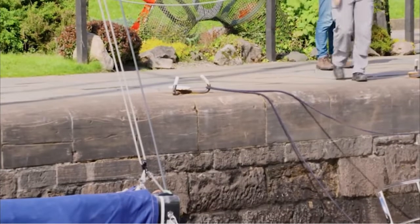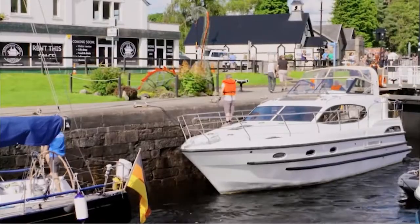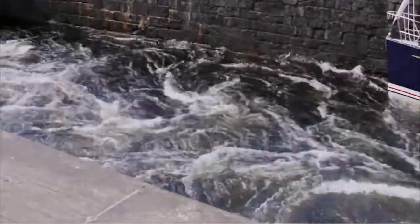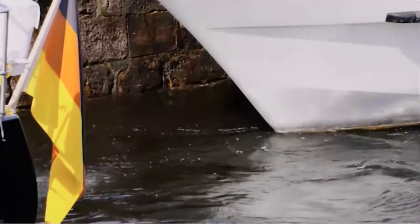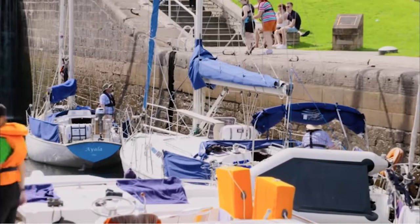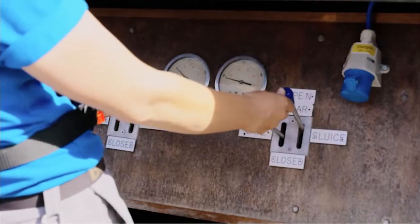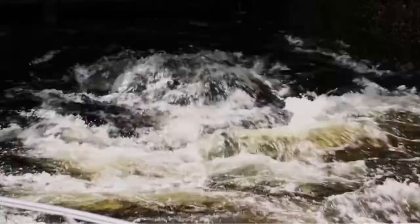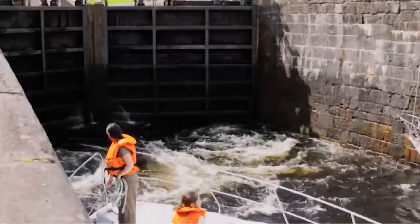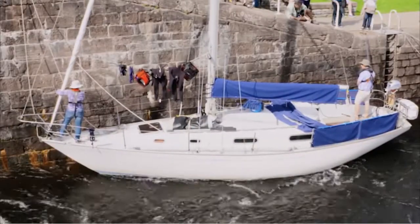Do not tie the rope to the cleat. The water level will be changing, so you need to be able to adjust the tension of the rope when the height of the boat changes throughout the locking. When both ropes are ashore, your skipper should switch the engine off. When all of the boats are in the chamber, the lock keeper will close the gates and open the sluices, which will flood water into or out of the lock depending on whether you're going uphill or downhill.